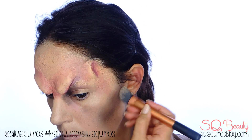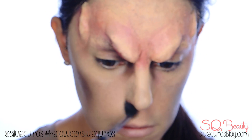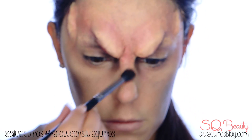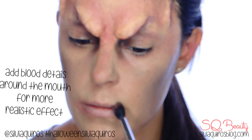To give a more realistic effect on the forehead, add a little bit of color with just a little bit of red-toned alcohol. We're going to do exactly the same around the nose, and we're going to keep an effect of blood on the corners of the mouth, done with a little more intense color.